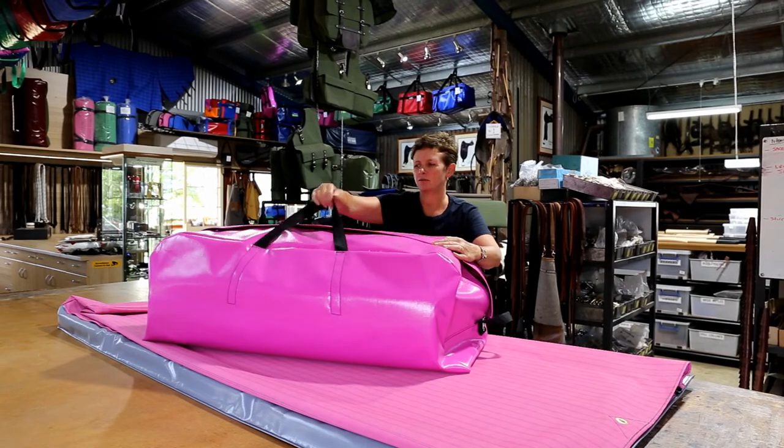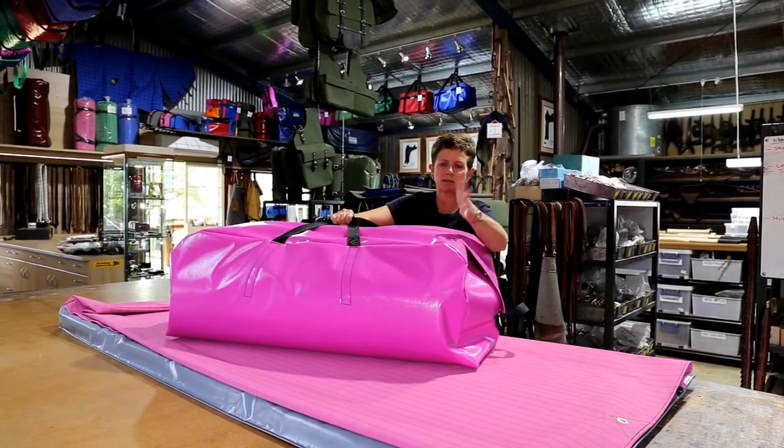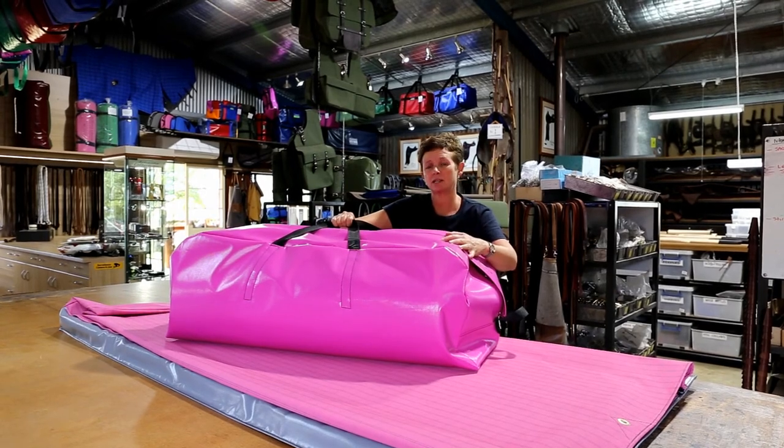They come in a series of different colours. We have lots of other colours we can custom make, we can put a couple of colours on. Give us a ring today and we can design one for you.